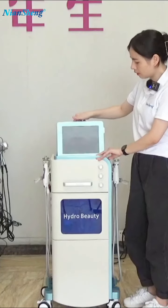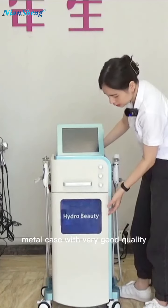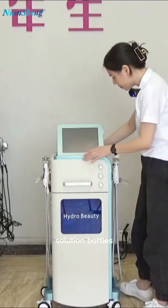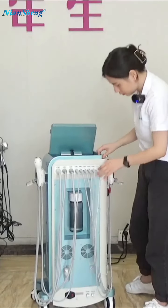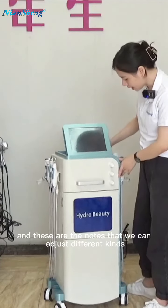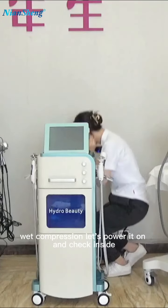This machine features a foldable screen, and it comes in a manual case with very good quality. You can see there are three different solution bottles and handles here, along with a wastewater bottle. These knobs allow us to adjust different kinds of water level and vacuum pressure. Let's power on and check inside.